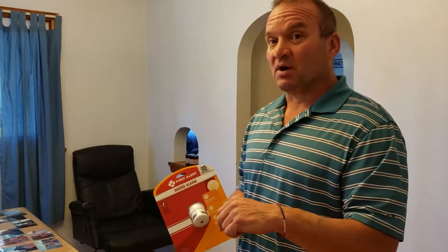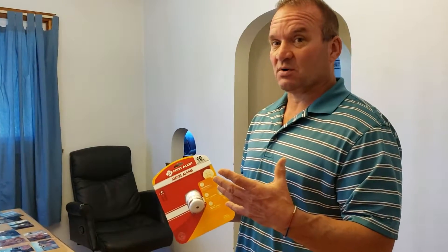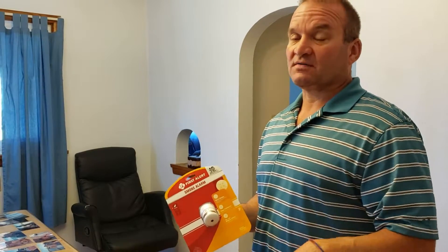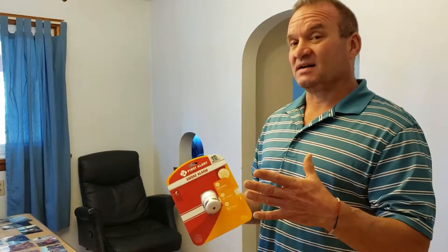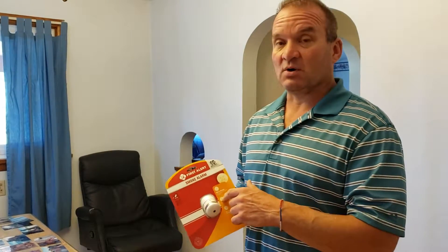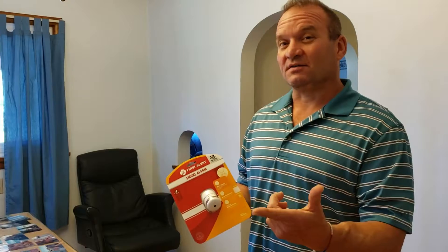I'm going to put a link below to the NFPA site where it gives you recommendations on where to place smoke alarms. You should have one on each living area level — one in the basement, one on the first floor, one on the second floor if you have it. You also put them outside the bedrooms and inside the bedrooms. The reason is we want to buy time — we want to know something's wrong and have the ability to get out and call 911.